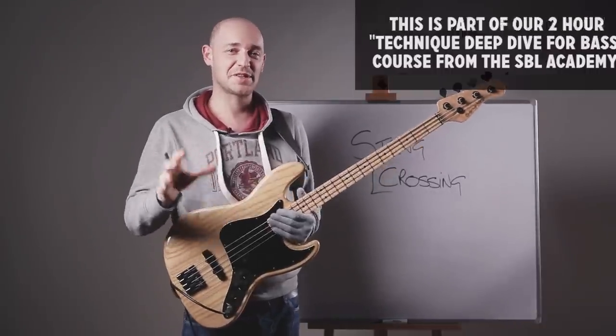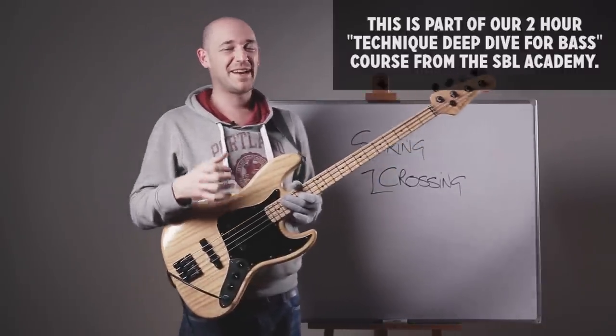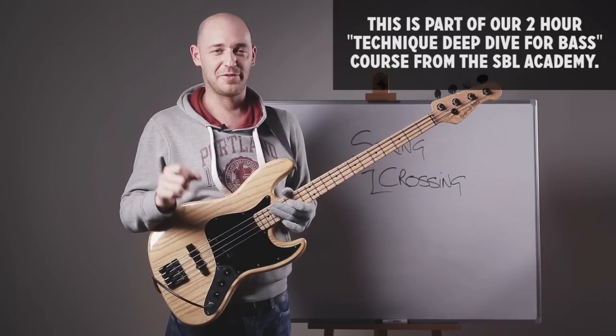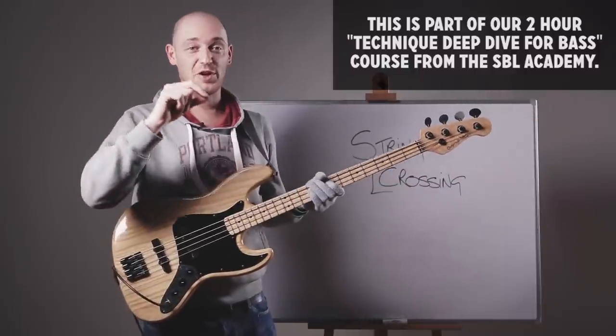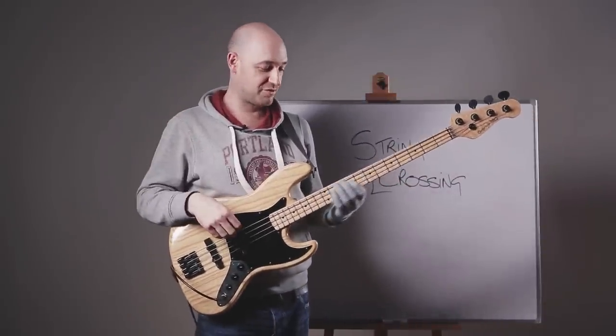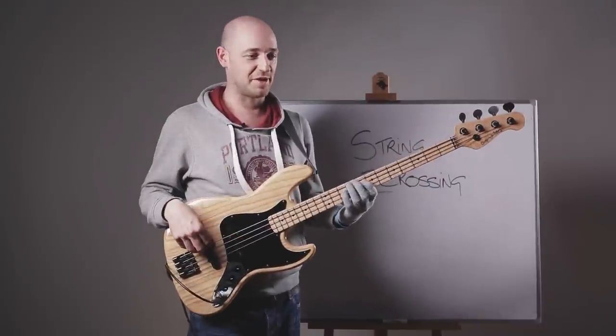I wanted to do a quick lesson for this course on string crossing because I find that playing arpeggios is a little bit different from playing scales. When we're playing scales, we're playing a few notes on each string and it gives us time to get used to that and set up for going to the next string.